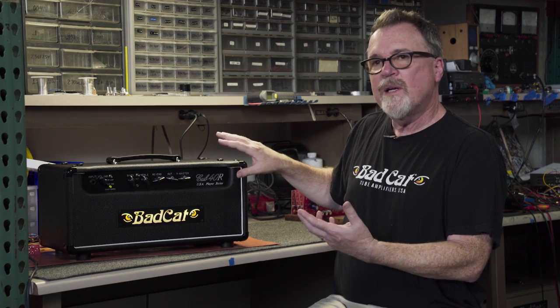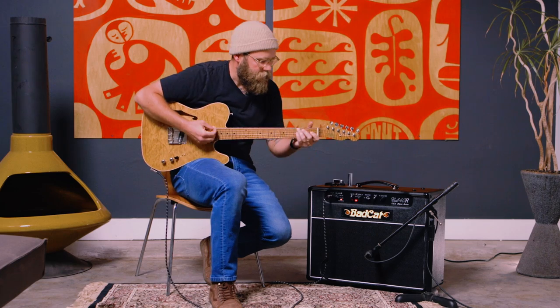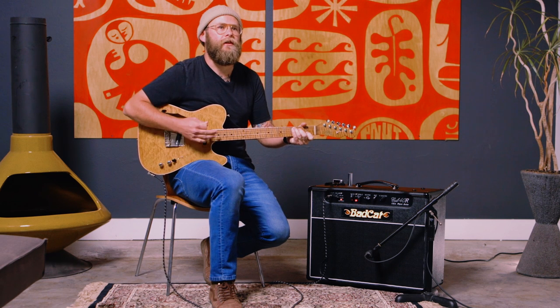That's been done in the past, but we did it in a completely different way so that the power tubes are running at full capacity all of the time. You can hear the distortion in the preamp, but you can also hear the strings changing.